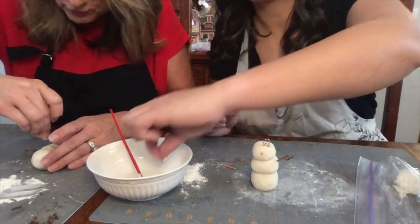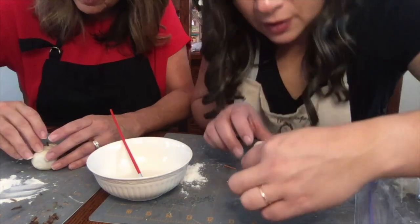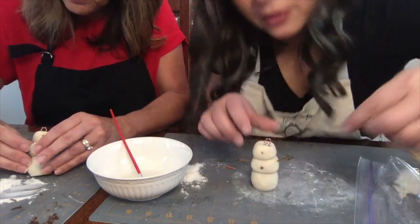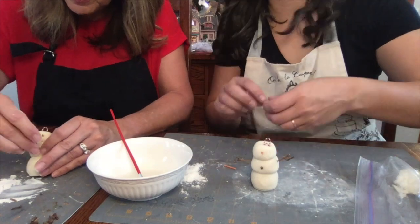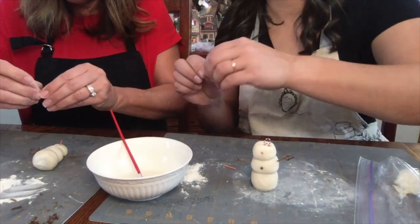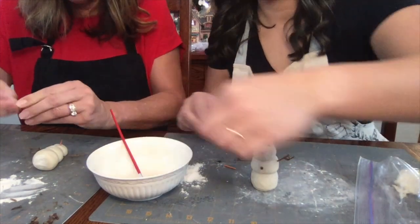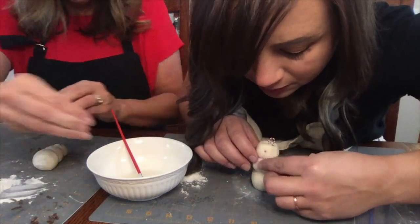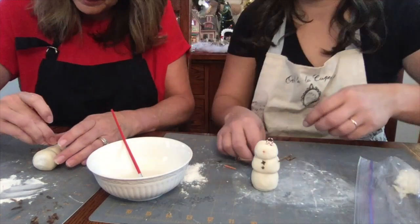We're going to set it down and take another ball, a smaller size, because this is going to be the middle. The reason we're keeping our dough in the bag is so it doesn't dry out — you should be sealing it. Stick the foil in the middle and cover it with dough. This foil will lighten the snowman so it's not so heavy.